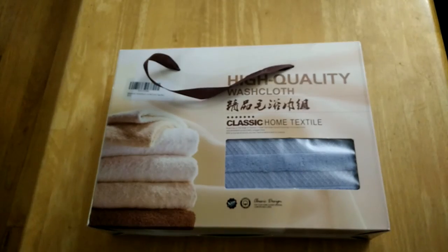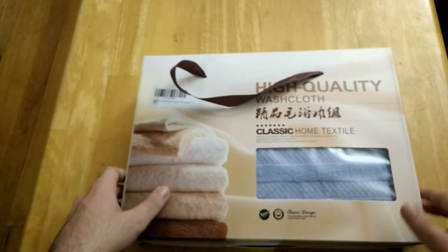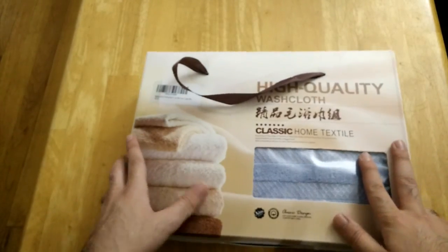Hey guys, welcome back for another video review. Today we are going to be looking at a three-piece cotton towel set by BTWZM. It includes one hand towel, one face towel, and one bath towel. Let's go ahead and open it up.